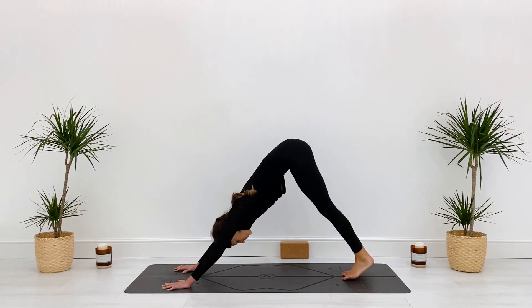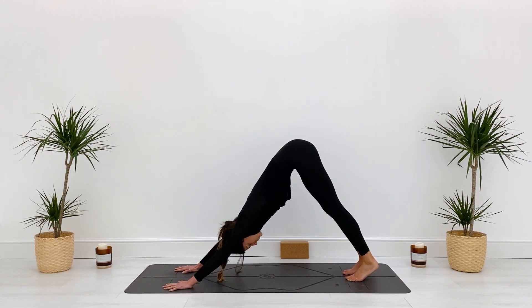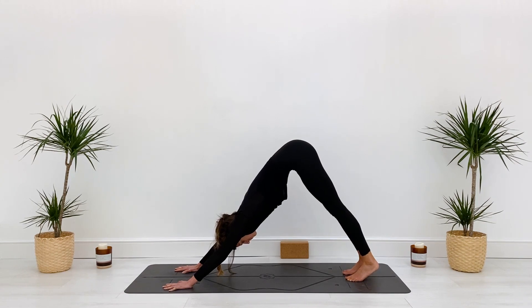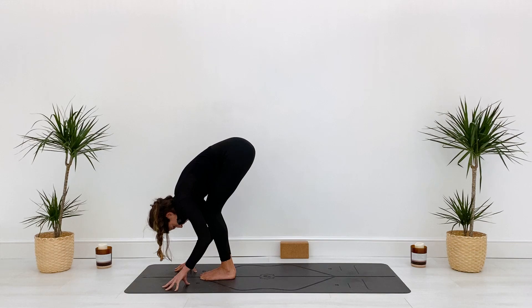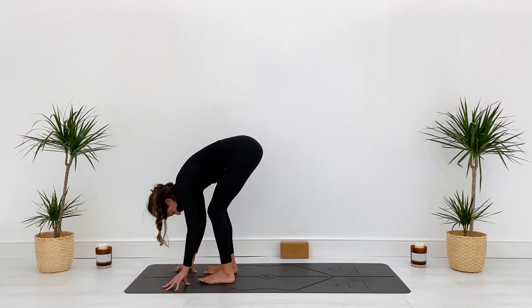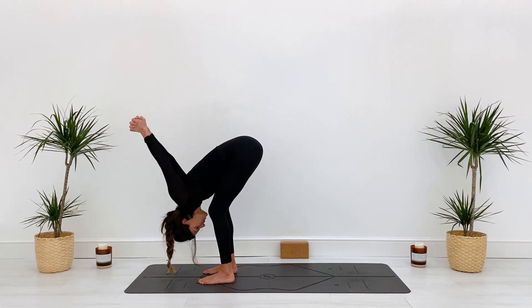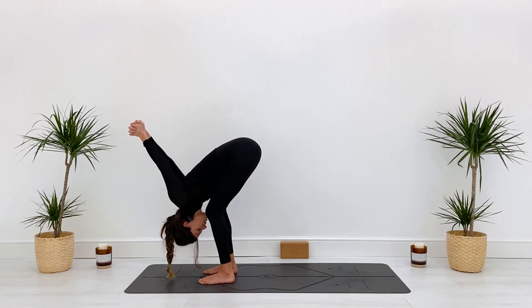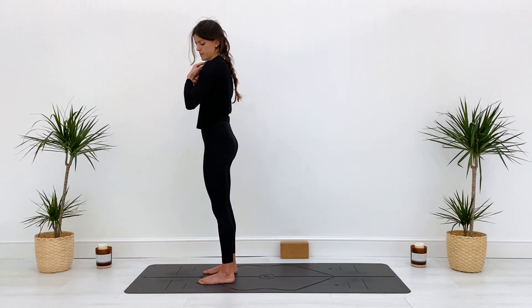Tuck the toes, lift the hips into downward facing dog. Push down through the hands, lift through the sit bones, draw the heels down towards the earth — it's okay if they don't meet the earth. Ears in line with arms, spine nice and neutral, front ribs in. Exhale, bend the knees, inhale, take a step or hop to the front of the mat, exhale fold. Tiptoe your feet to hip distance apart, interlace the fingers behind your back, and draw the arms down towards the floor, opening through the shoulders and bringing length into the back body. Then slowly drop the arms and inhale to roll all the way up, vertebrae by vertebrae, head comes up last.